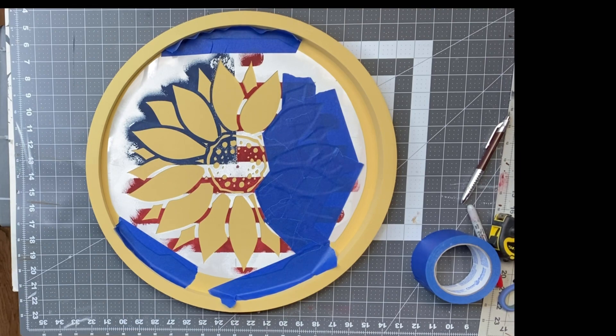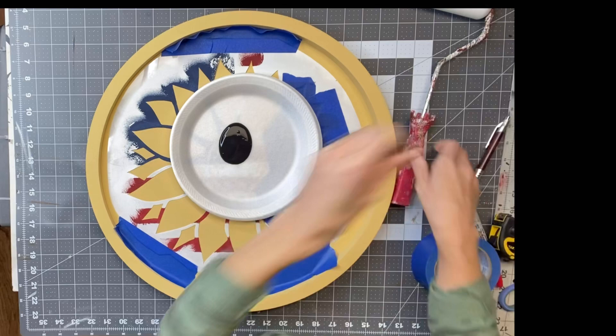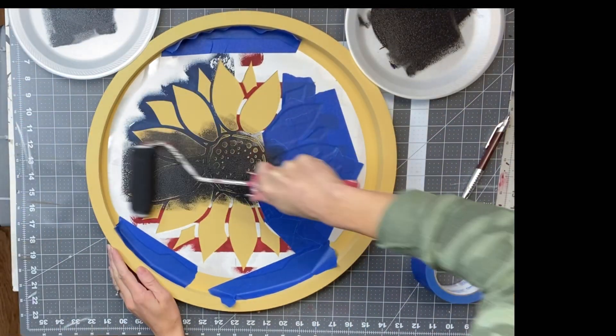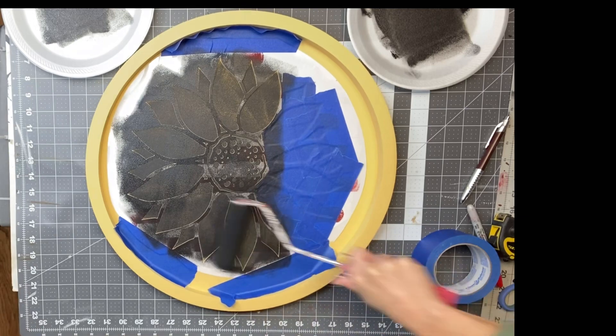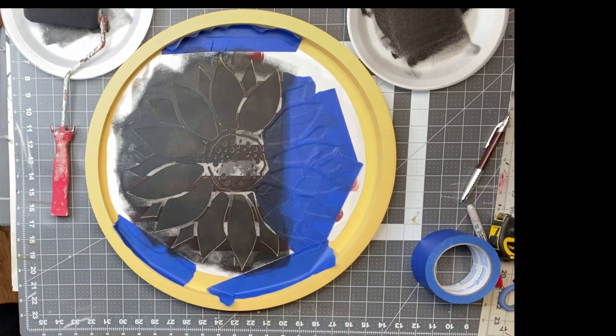When working with larger stencils like this, I like to use a four-inch foam roller. I'm going to put some black Wise Owl paint on my plate, and use a second plate to unload before I start rolling over my stencil. A very small amount of paint is needed, and you're just going to go up and down and side to side to get good coverage.